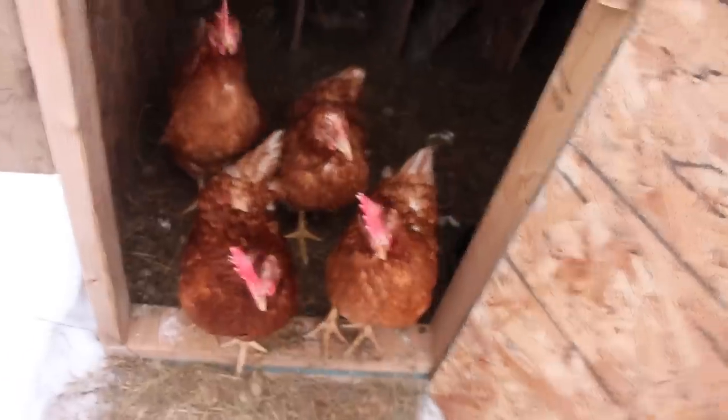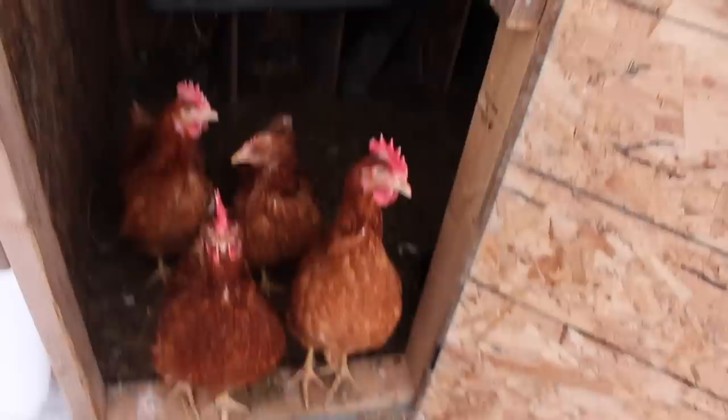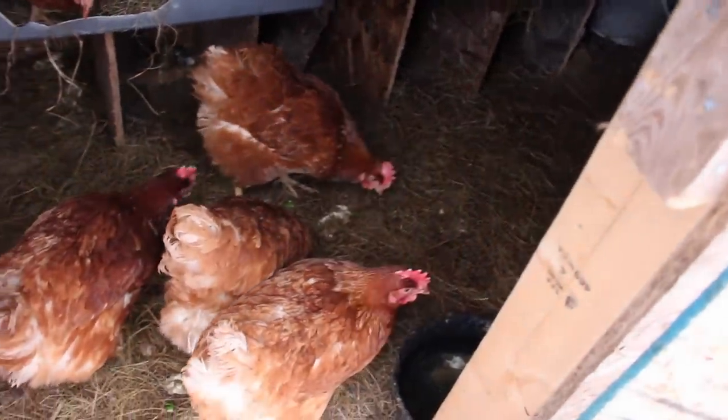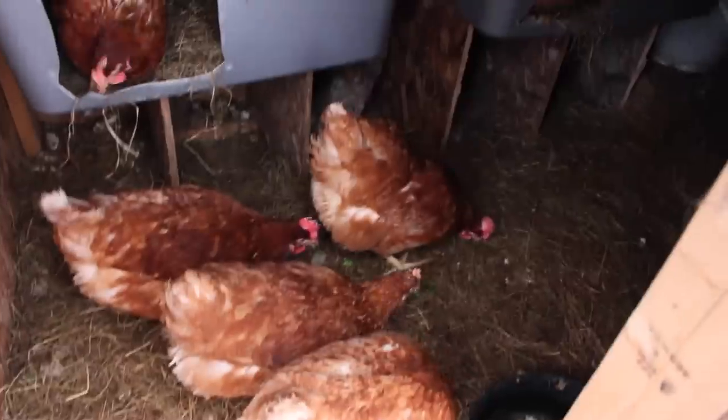Good morning. Who wants some cucumber? No egg in there — I thought for sure there would be. No eggs yet this morning. Oh, there it is hiding under you.